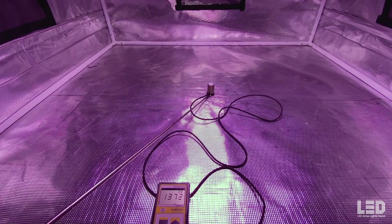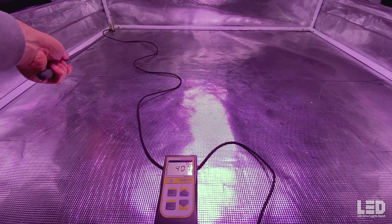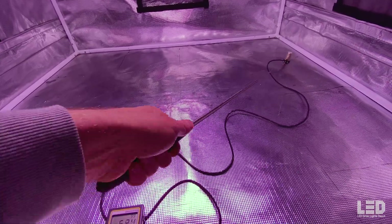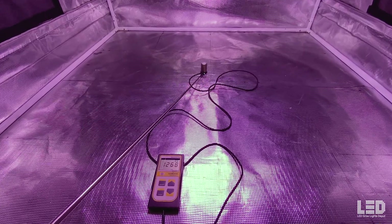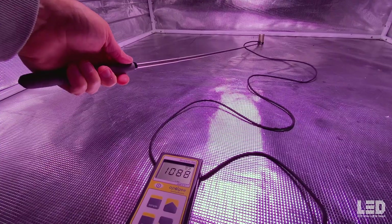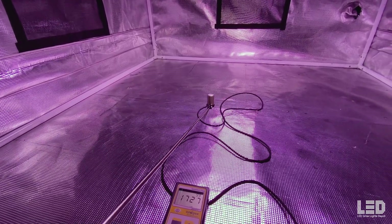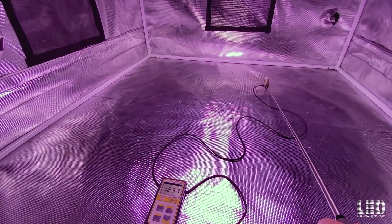The next reading at 30 inches: about 1,370 PPFD in the center. 30 inches is where I would recommend hanging this light in a 4x4 tent. The intensity and uniformity are pretty well balanced here. At 48 inches, the numbers are too low for flowering. At 36 inches, it's getting better. But at 30 inches you're getting that intensity in the middle while not losing too much uniformity, with pretty safe intensities too. At 24 inches, it's way too close — the middle numbers are too high and you risk burning your plants, with pretty poor uniformity overall. 30 inches is that sweet spot.